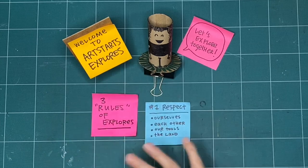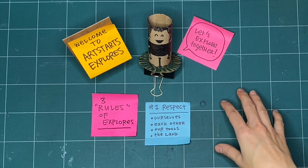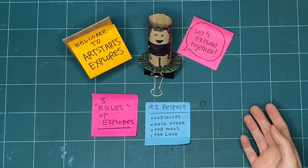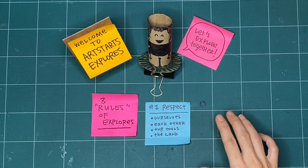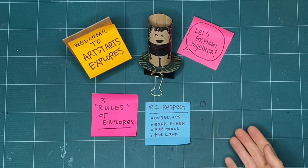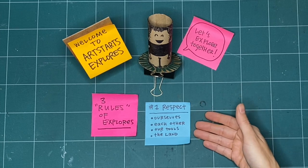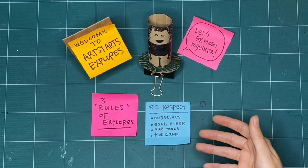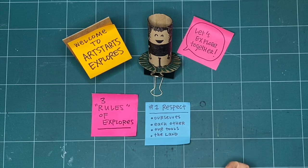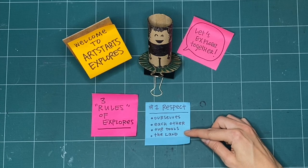We can also practice respect by acknowledging the land. This space you see here is my studio space, and I'm on the stolen or unceded territories of the Musqueam, Squamish and Tsleil-Waututh Nations as an uninvited guest on these lands. One of the ways I practice respect is by acknowledging where I'm coming from and being respectful of the lands, waters, and to the Indigenous people who are here and who have been here since time immemorial. You can practice respect by finding out the territories and lands where you are watching and making from today, and by being the best guest you can and respecting the host nations, the lands, and waterways where you live.